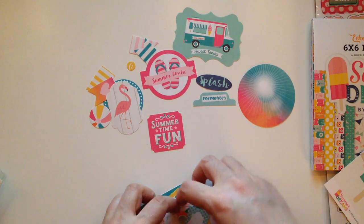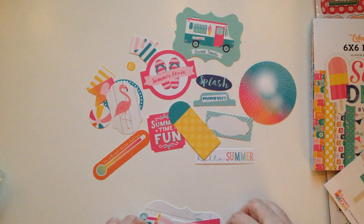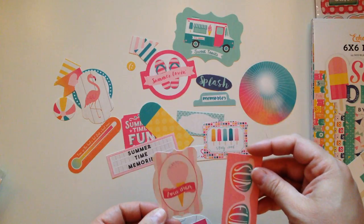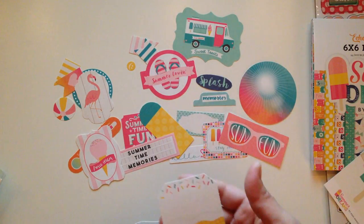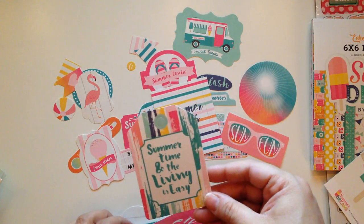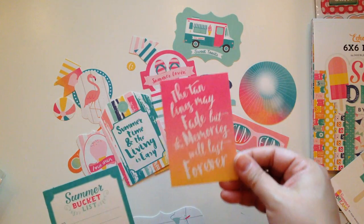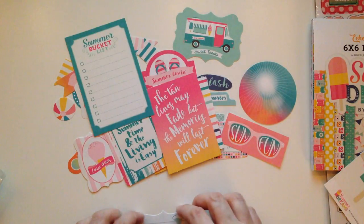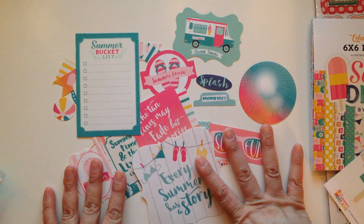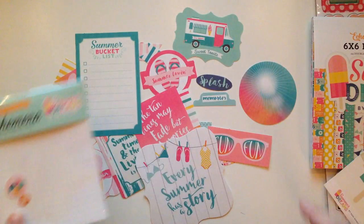'Summertime Fun,' 'Hello Summer,' 'Summertime Memories,' 'Stay Cool,' 'I Love Ice Cream,' 'Sun Fun' — how cute is this one, like a little ice cream cone — 'Summer Vibes,' 'Summertime and the Living is Easy,' 'The Tan Lines May Fade but the Memories Will Last Forever,' a little summer bucket list. It's a variety of big and small pieces — I like that. 'Every Summer Has a Story.' You guys, how beautiful is this collection? Definitely check it out — I got some more small little pieces here too. You guys need this collection in your lives.